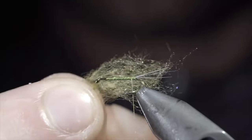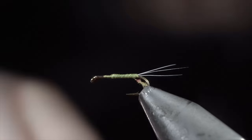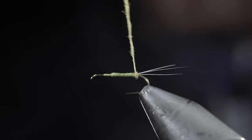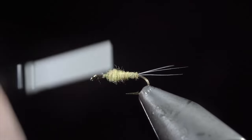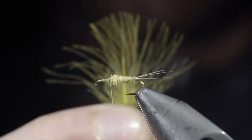Next, we'll grab some olive dubbing — here I'm using a PMD color. Create a dubbing noodle and begin wrapping this up the fly, creating a smooth transition towards the hook eye. Be sure to add or tighten your dubbing as needed. Once complete, we'll lay down a thread base towards our hook eye, returning and wrapping back on top of the dubbing slightly.